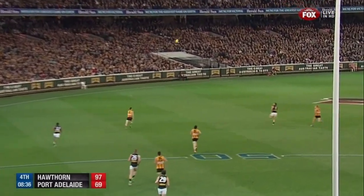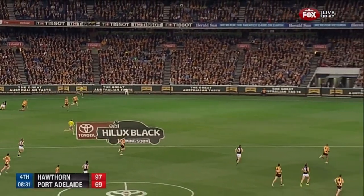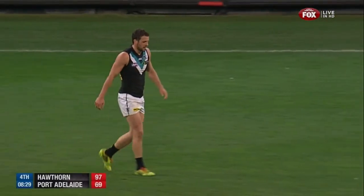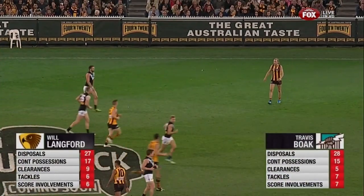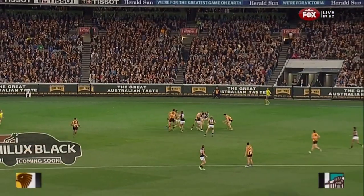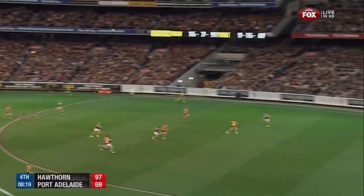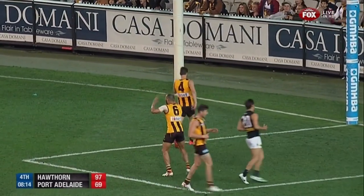Eight and a half minutes here, 28-point margin — must score. Travis Boak gets boots on ball there. Had a great win in the second half — Will Langford's done an amazing job. 12 disposals in the second half, seven clearances. He's kept Travis Boak to nine disposals and two clearances. Boak was best on ground and Will Langford has just had an amazing role. He's emerged in the last couple of months — a bonafide senior player now, and a good one.